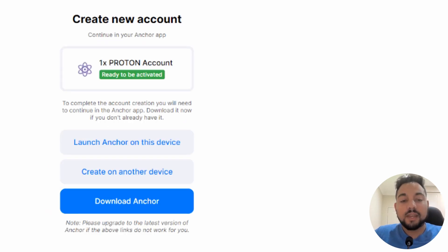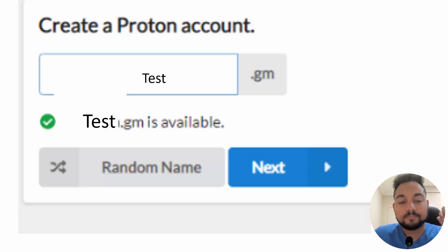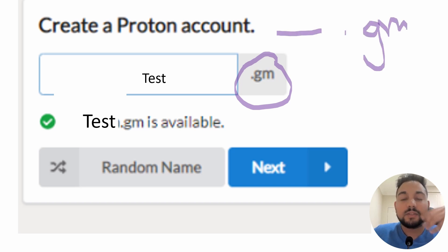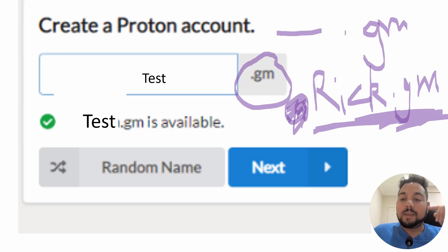Sometimes it comes up with 'Launch on Anchor' or similar. The point is you start to now create the new account. There's a box with '.GM' — dot GM stands for Graymass and that's your wallet name. Your wallet address is always whatever dot GM. So if I create a wallet called 'Rick,' the equivalent is @Rick — it would just be Rick.GM. So if you want to send XPR, you put in Rick.GM — you have to include the GM. The GM is very important, so just remember that.